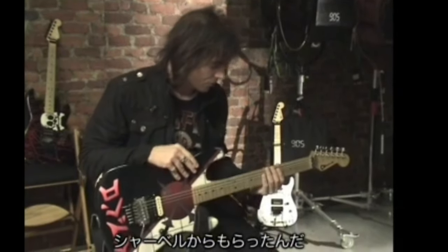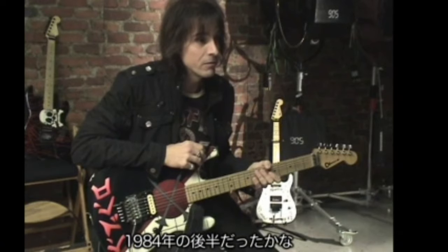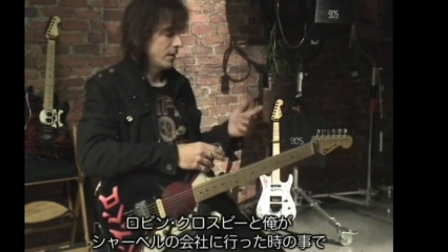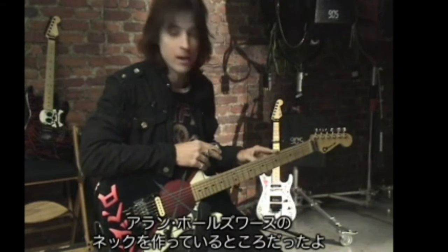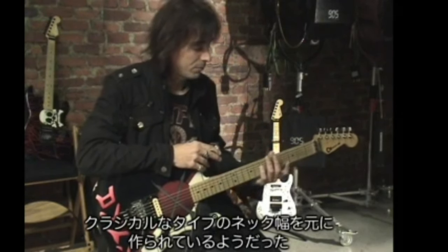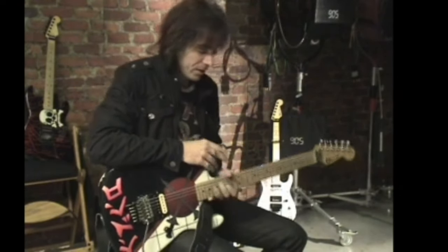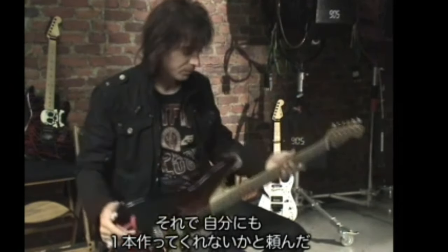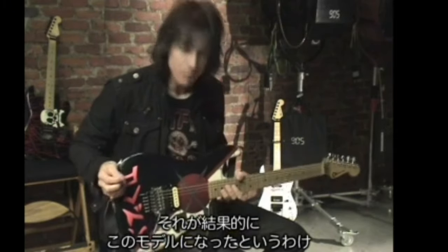I got this from Charvel in late '84. Robin Crosby and I were there and Grover was showing us around, and they were working on necks for Alan Holdsworth — he had asked them to make a neck based on a classical width. So I thought it was really cool, so I asked them to make me one. And that's what ended up on this.